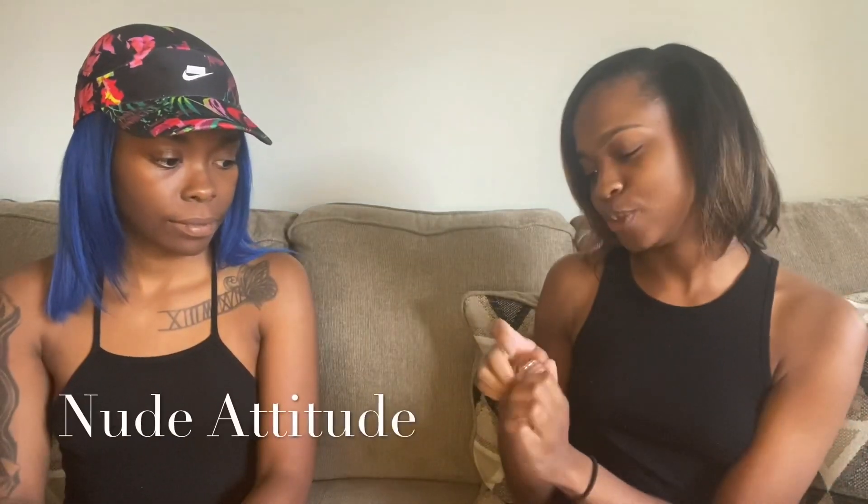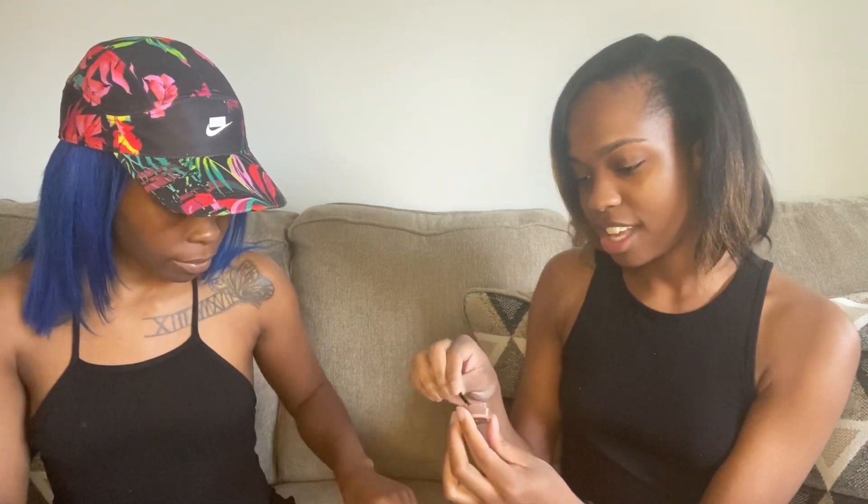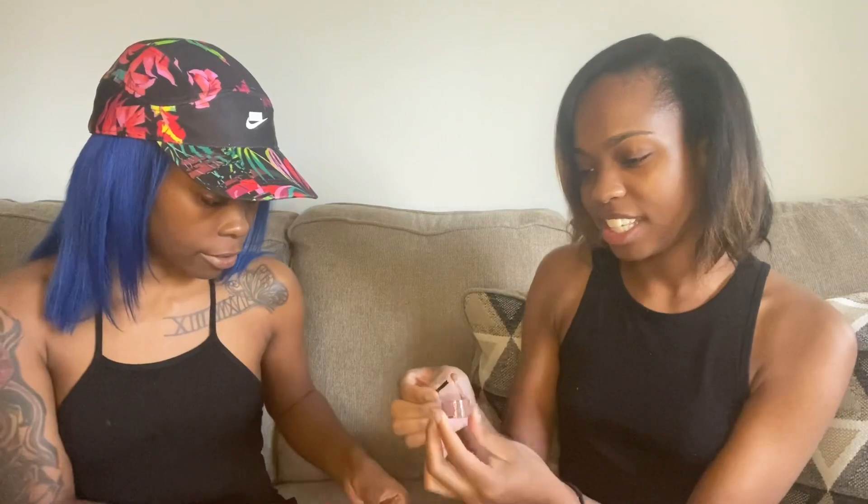We intentionally left our lips dry so y'all can see the real effect. So our first one that we're gonna sample — you guys can see it — it's one of the classic lip gloss flavors and it is called Nude Attitude. Let's try it out and see how it is. It's kind of like a mocha color, it's so shiny.